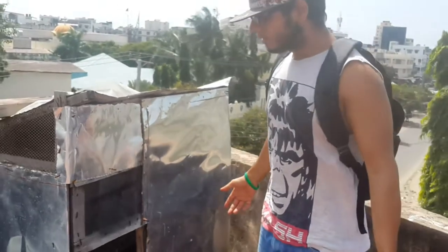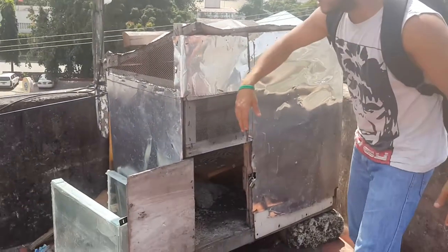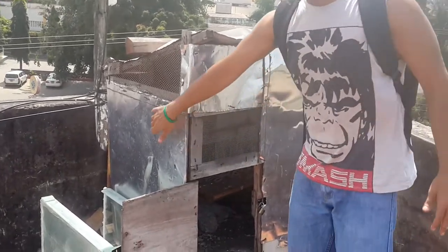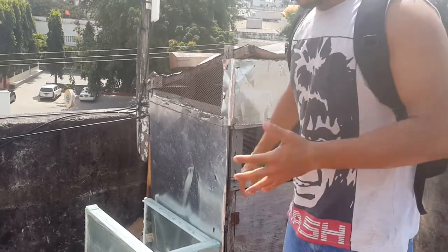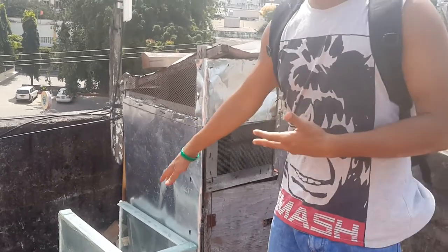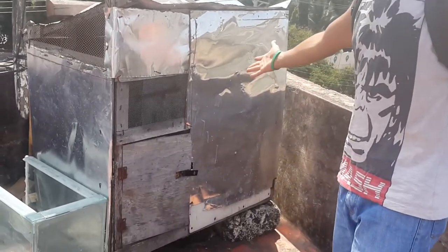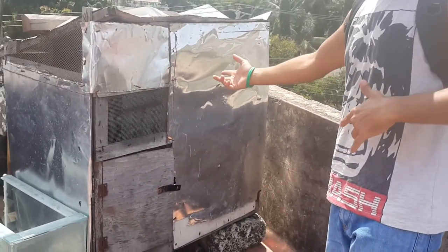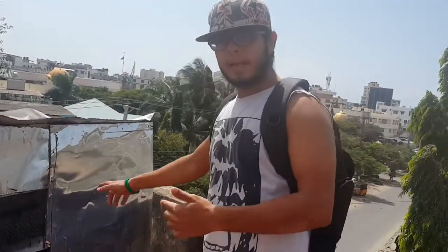All you need is some wire mesh, some metal sheets, and wood. It's all plywood inside, covered with metal sheets to stop it from rotting from rain. That's basically it. I hope I answered your questions about this loft.